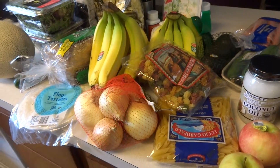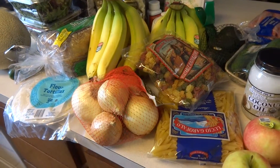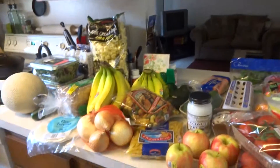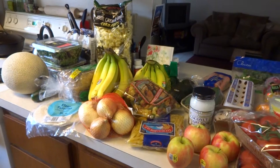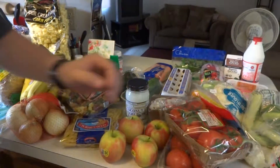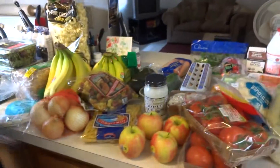It was $91 and change, but we had change left over already, so $91 out of our budget. Hope you liked our grocery haul! Comment down below and tell me if you buy any of this stuff, or if you know what else to do with preserved lemons. Bye!